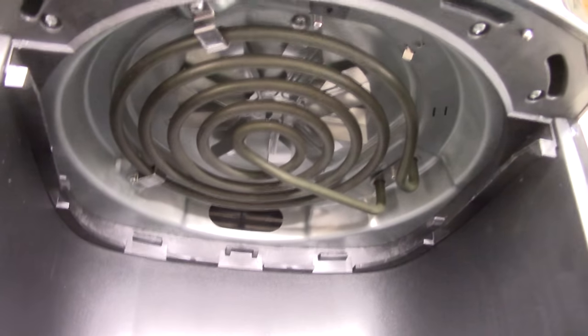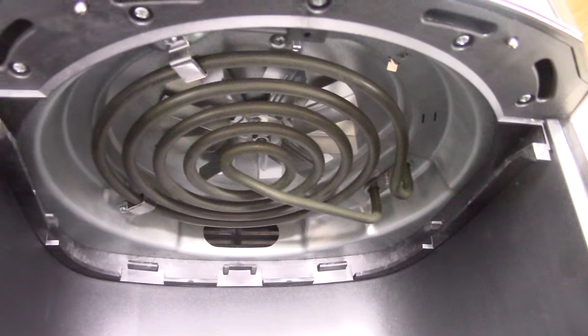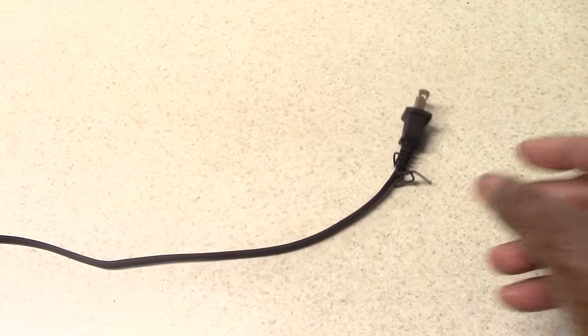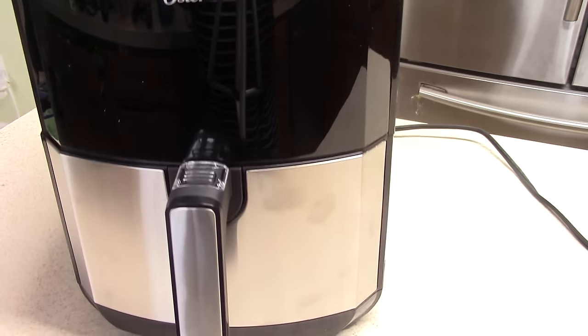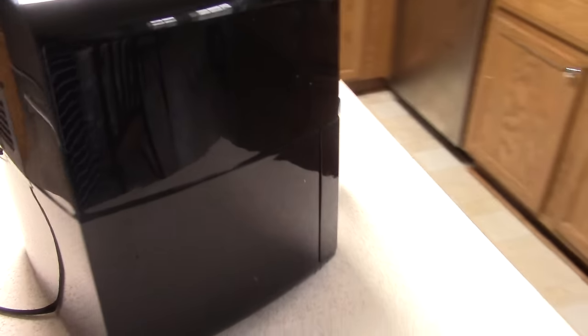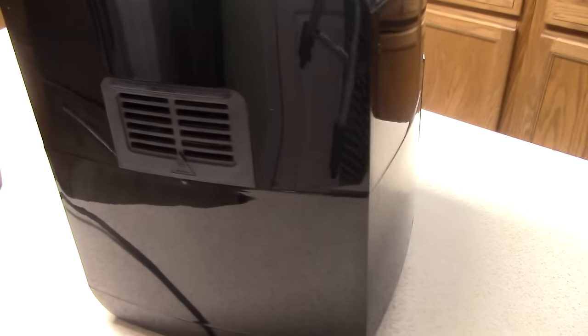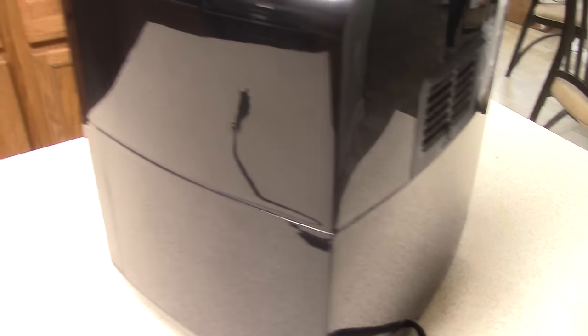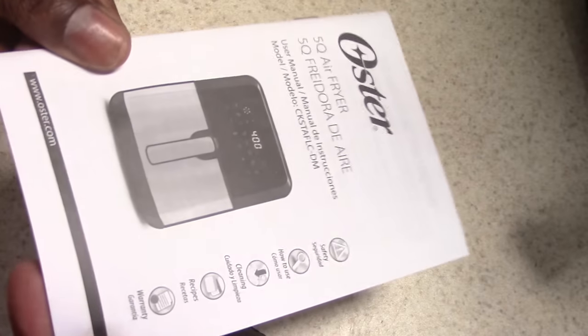Looks pretty good. So what I wanted to show you — this is my Kasori 5-quart basket. You see how it looks. And then my Oster basket fits inside the Kasori basket. So that tells you right then and there that this is not as wide.